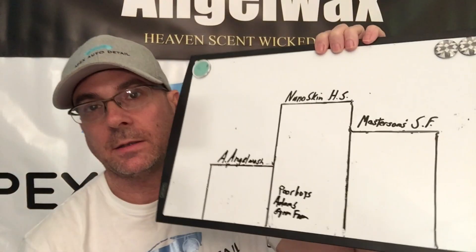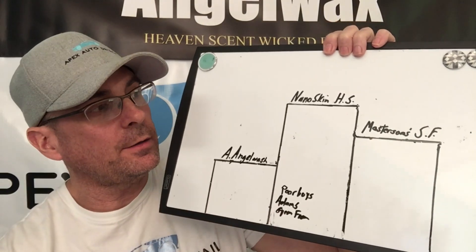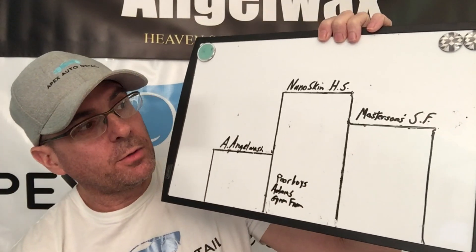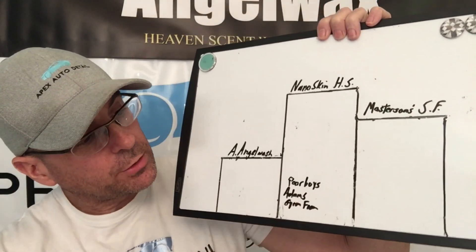I do want to take a look at Polish Angels, Sonax, Dodo Juice, CarPro, and many other brands. In particular, we want to see if the Sour Power breaks into our medals table. Currently we have Nanoskin Hypersuds at a great price, Masterson's Mystic Snow Foam, Silver Angel Wax Angel Wash Bronze, and honorable mentions going to Poor Boys, Adams, and Gyeon Foam.